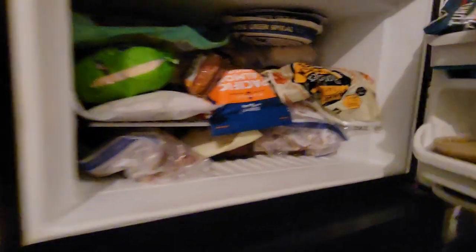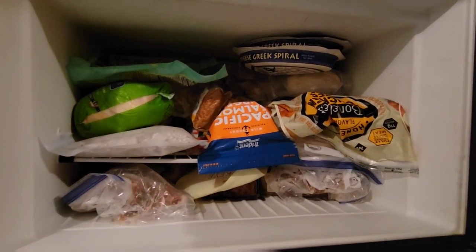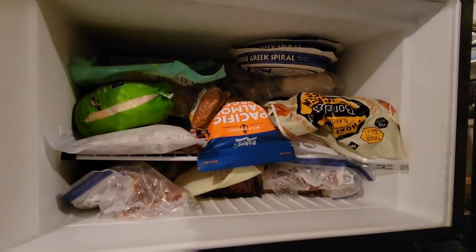Okay guys, happy new year. So balance is my word. I have to balance, do better with my meal prepping since I'm working.